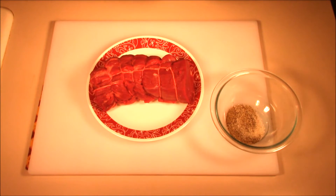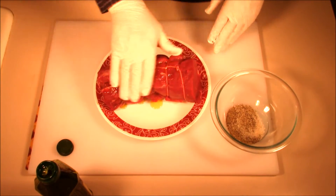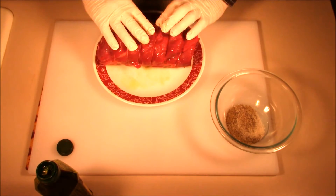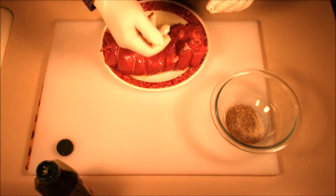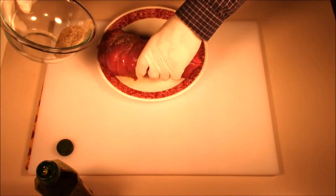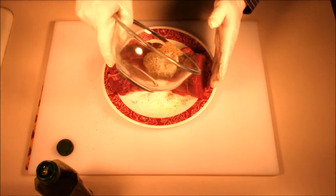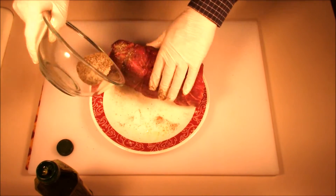We'll get this thing coated up. It doesn't take much oil, just a light coating. We want to make sure we get all the sides seared in the oven. We have it tied up to keep the shape uniform, which will make it cook a lot more evenly. Make sure you get these ends done also — all the way around with the salt and pepper, generously.